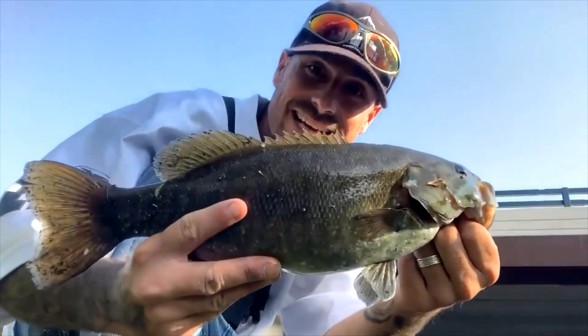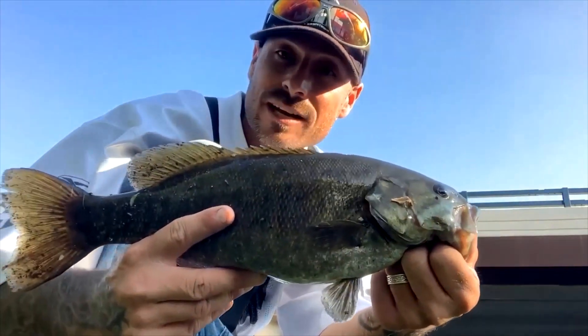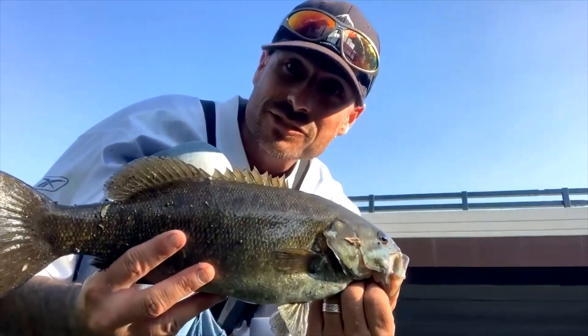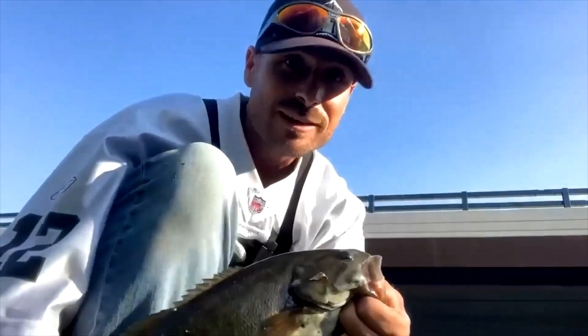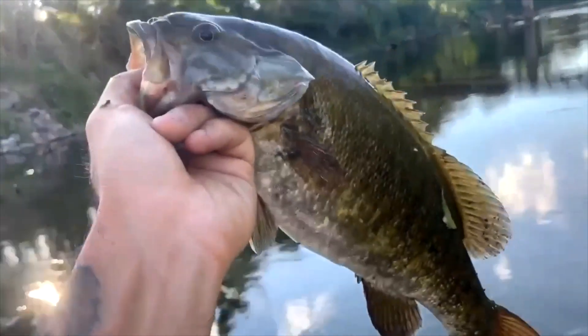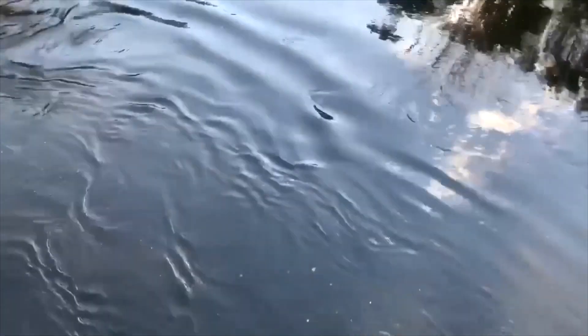We just got that guy — not a bad one off of that square bill by Six Cents, running it along the current line and he picked it up. I'm over here fishing with one of my subscribers and he got two already and this is my third one. Releasing that smallmouth — that is a nice one. I'd say best one of the day for me.